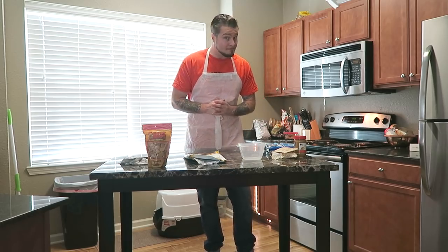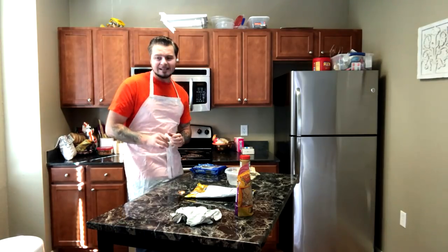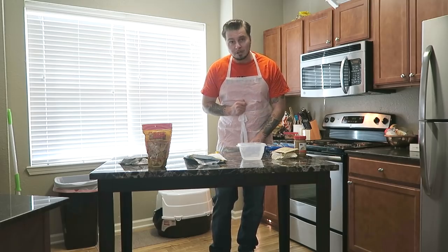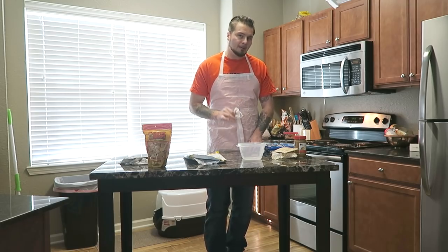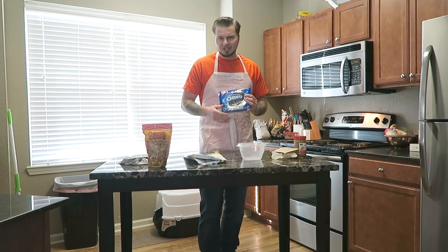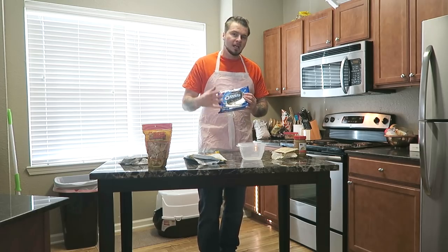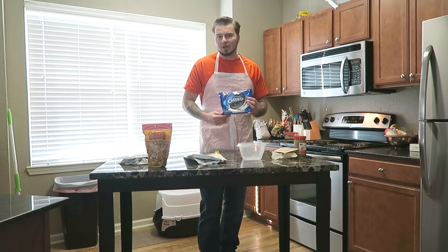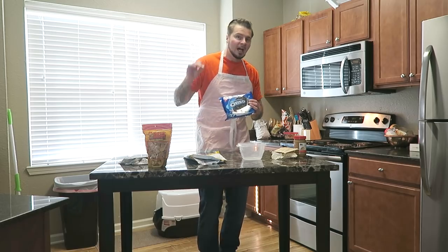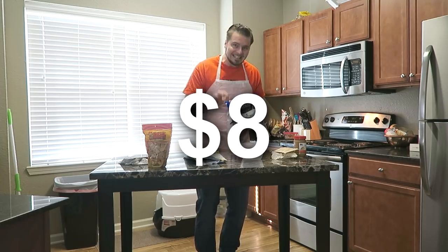We're also going to add one final ingredient to make sure this is the best brittle on the compound — some Oreo cookies. In prison, cookies come in individual pouches of about six cookies for around a dollar. We're going to take six Oreos and add those to our brittle as well, bringing our grand total to eight dollars.